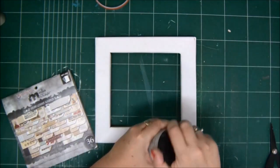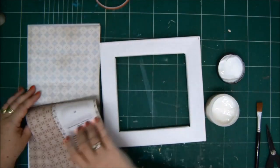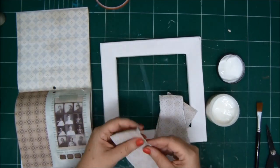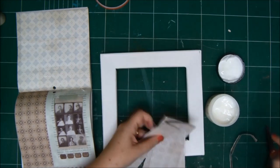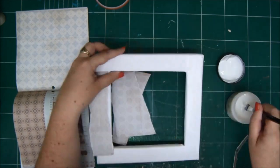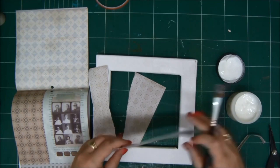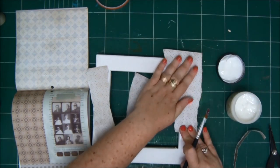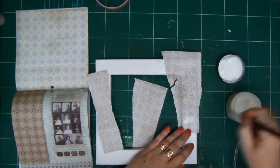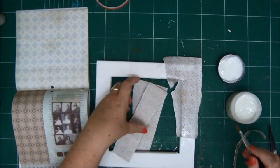Next I want to cover the frame with some paper. For that I'm using gel medium and some papers. Thin papers will work best here — you can use napkins. If you don't want to cover the frame with papers, you can paint it with acrylic paints or spray it. Simply apply the gel medium, which is also a type of glue, to your frame, then attach the paper. If you need to tear it to fit around corners and around the frame, do that. Then cover the paper with another layer of gel medium — this makes sure it adheres and attaches properly.